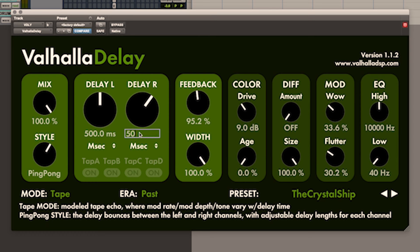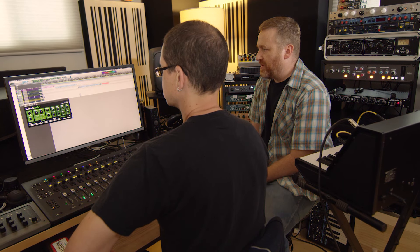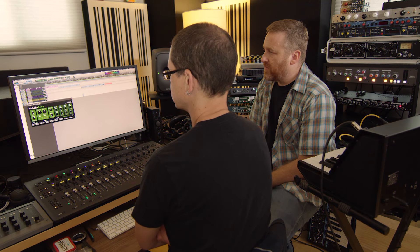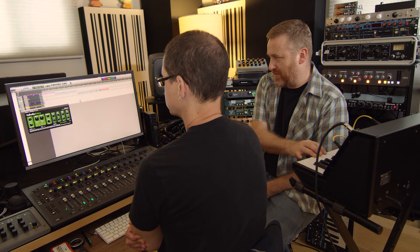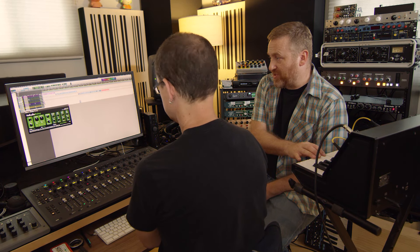Ping pong — classic. Ping pong takes your signal and bounces it between the left and right channels. The width control allows you to have a fully stereo signal at 100%, a mono signal at zero, or somewhere in between. If you set it to negative values, you flip the direction in which it goes.